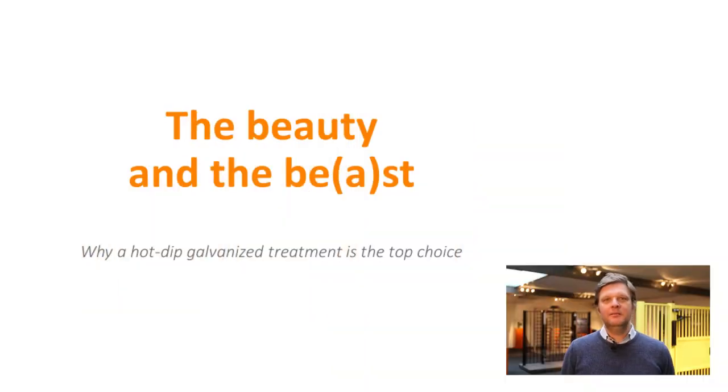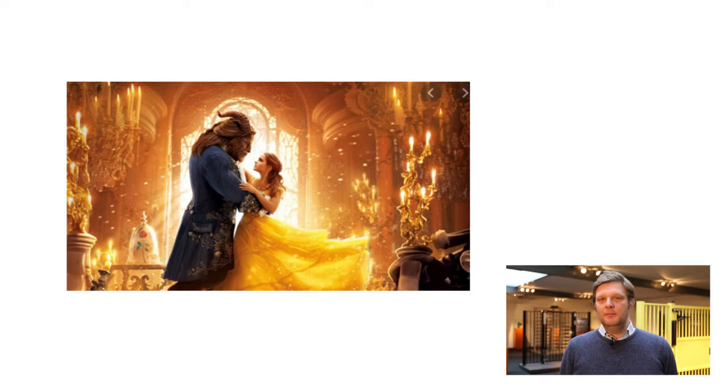Hello, welcome again. My name is Jan and today I'm going to be talking about why a hot dip galvanized treatment is the best choice. So the beauty and the beast.